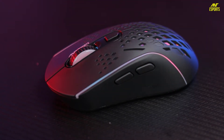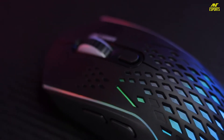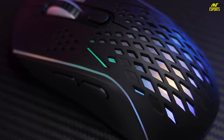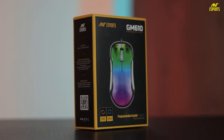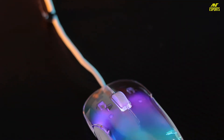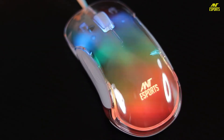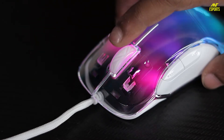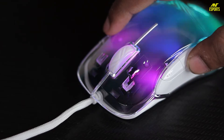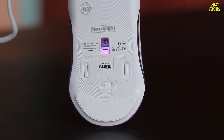The GM700 is a great mouse for such gamers. Now let's talk about my favourite, the GM610. The GM610 is a very unique mouse — it features a see-through, transparent design. It is also ambidextrous and ergonomically designed, so whether you use your left hand or right hand, it is a perfect fit. It comes in an all-white construction including a braided cable.